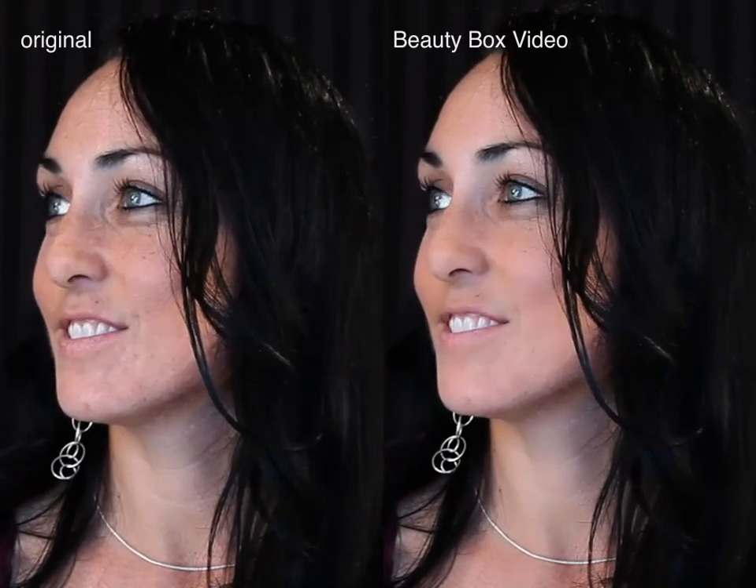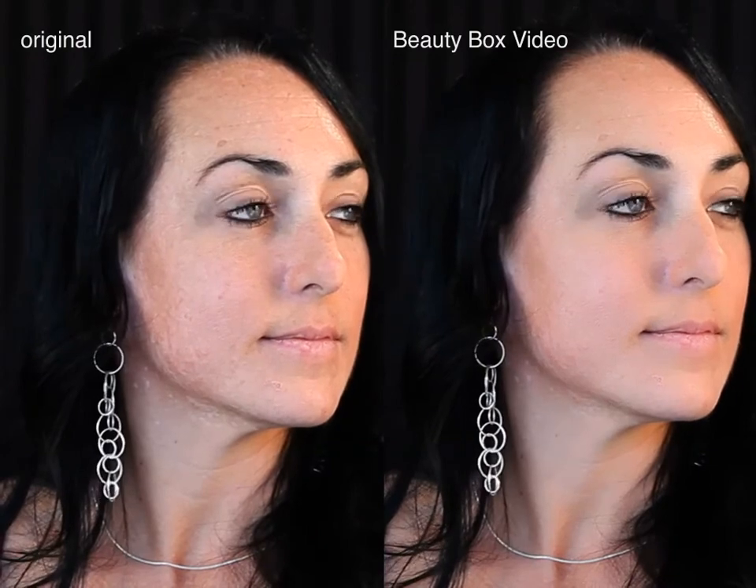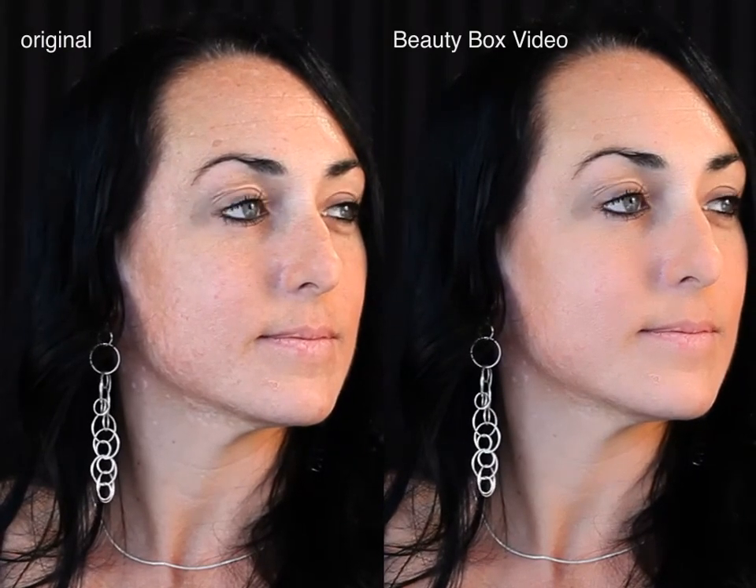And if you're shooting video with your DSLR, make sure you check out Beauty Box Video for doing automatic skin retouching on video files. It works within Final Cut Pro, Premiere Pro, and Adobe After Effects.